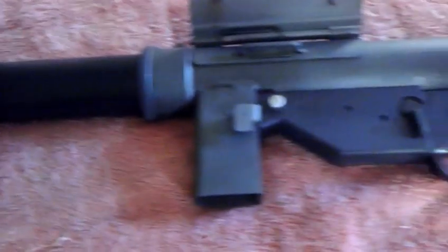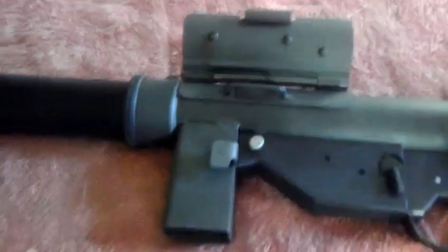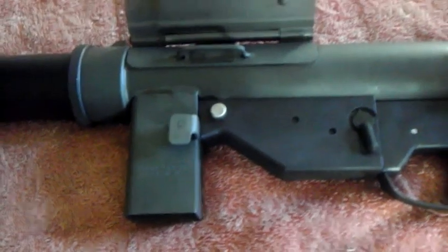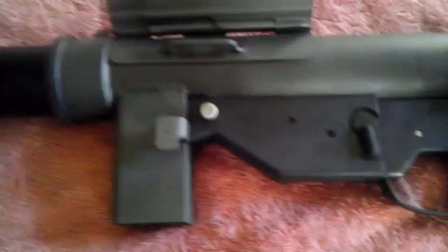It's just a copy. Valkyrie Arms for a while was making copies of military-style guns. Currently the only one they're producing is a DeLisle carbine — that was a World War II era firearm, as is the M3 grease gun.